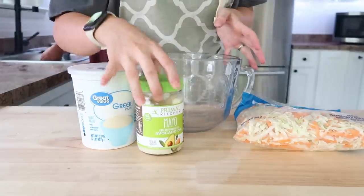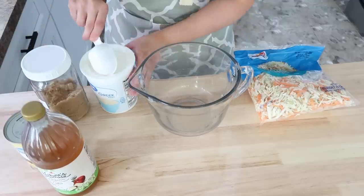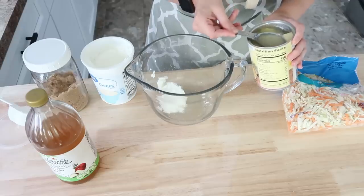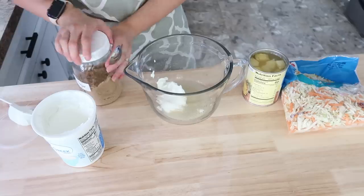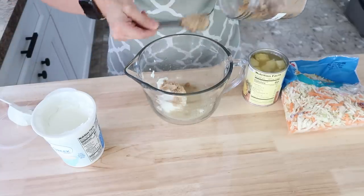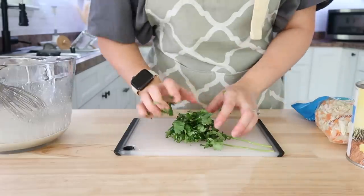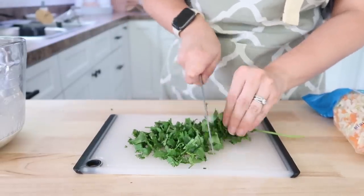Next I got all my ingredients out to make the coleslaw. I thought there was mayo in this recipe but there is not — however it does have Greek yogurt, pineapple, a splash of apple cider vinegar, and a little bit of brown sugar (you could use a brown sugar substitute if you're being sensitive to sugar). Then you have your shredded coleslaw mix, or you could shred your own cabbage. Once you have all those dressing ingredients in the bowl, whisk them together. What really makes this dish pop is chopping up some fresh cilantro and fresh green onion.